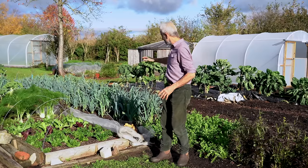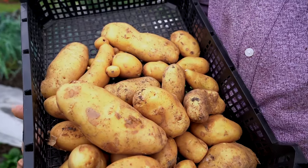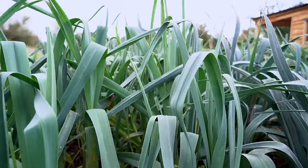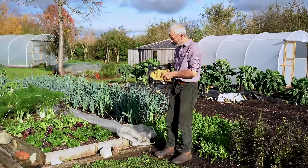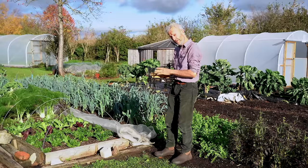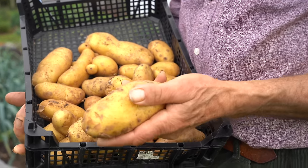There's also the double cropping — for example, these potatoes came from this bit of ground behind me where we've got leeks now. And in the bed next to it, we've recently sown broad beans. Nearly all of this ground is still growing something, if only seeds.